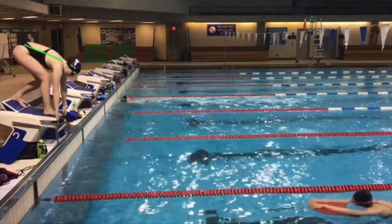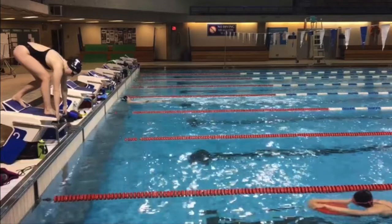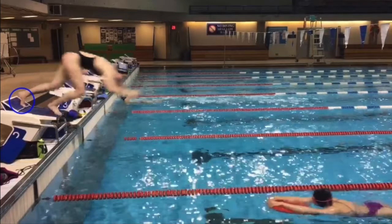In this position, my back is flat and my head is in a neutral position, aligned with my spine, with my hips as high in the air as possible. As the whistle blows and I transition into the acceleration phase, we can see that my back foot plantar flexes in order to achieve the maximum push off the wedge as possible.